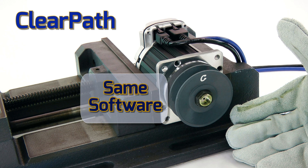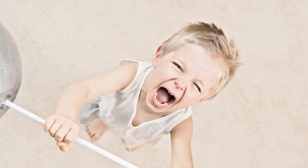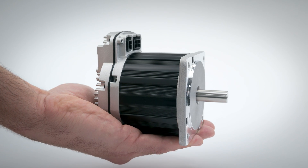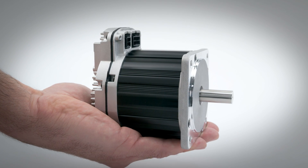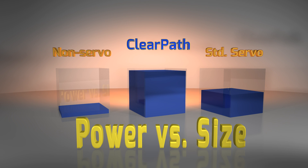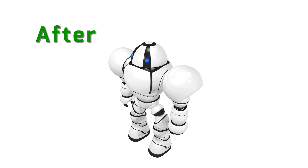Despite its compact size, ClearPath generates an impressive amount of shaft power. With its powerful rare-earth permanent magnets, copper-packed stator design, and advanced controls, this NEMA 34 ClearPath motor drive controller produces over one kilowatt of peak power. Per cubic inch, that's double the peak power of other servo systems, and as much as 11 times the power of other motor technologies, allowing you to make your machine smaller and faster and move heavier loads.